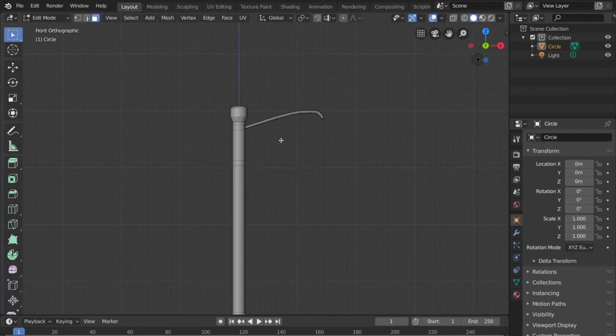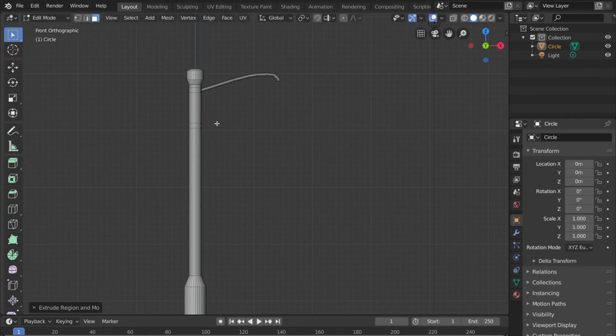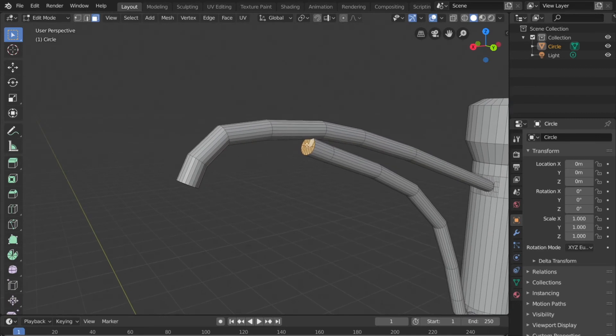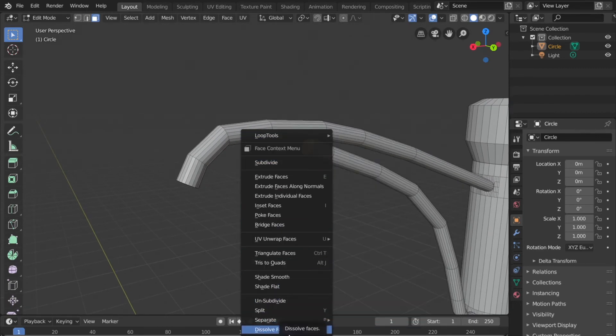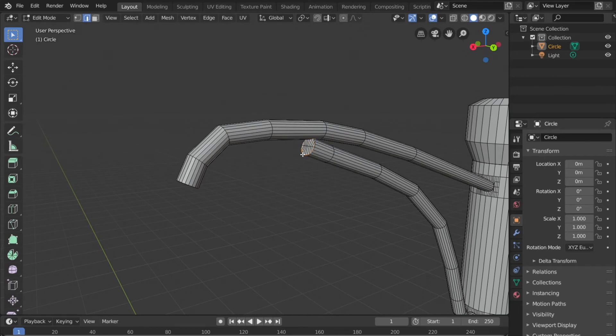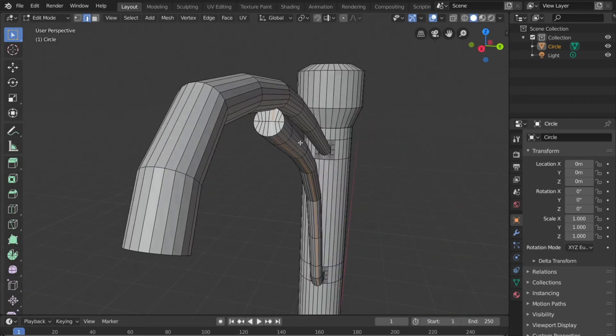Hit 1 for front view, then hit E to extrude. Right-click to confirm placement, then hold Control and right-click where you want it to go — this will be the supporting rail. This isn't really advanced; it's all the same techniques from the trash can tutorial. Now we want to clean this up — go to edge select mode, select the edges on the inside of this circle, and dissolve them.